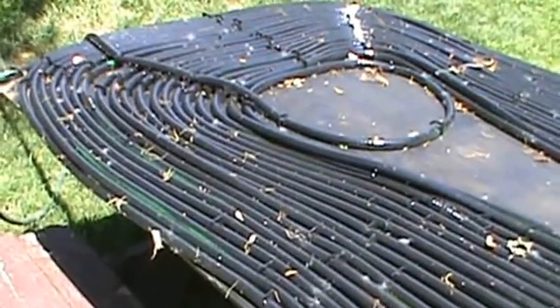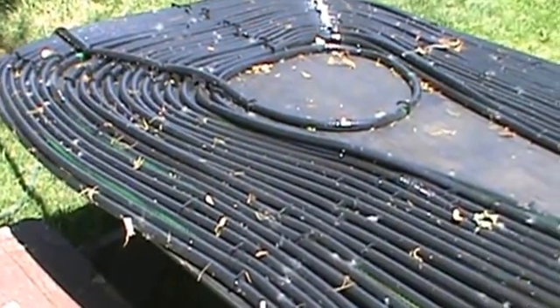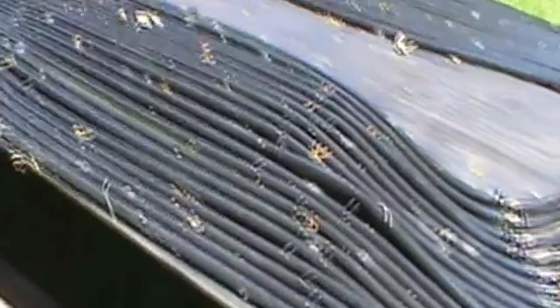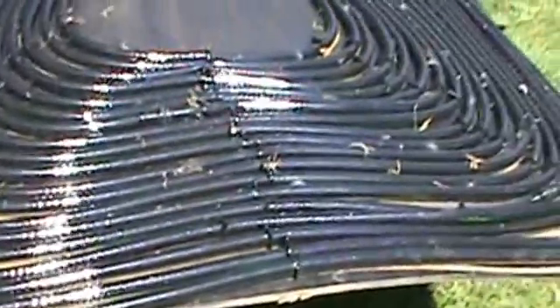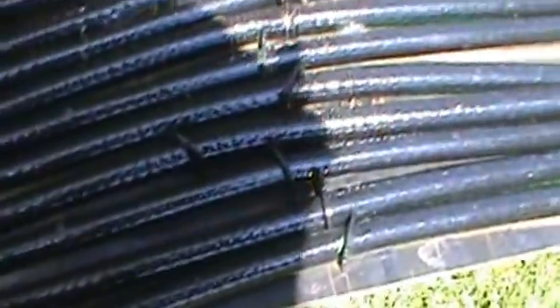This is my homemade solar panel water heater for my pool. This is 400 feet of garden hose fastened onto a 4x8 sheet of plywood with these little clamps and painted black, because black absorbs heat.